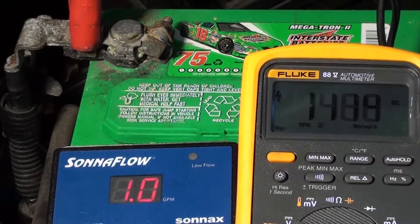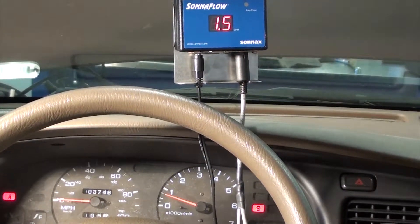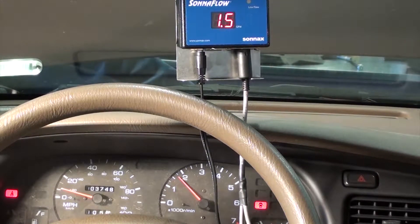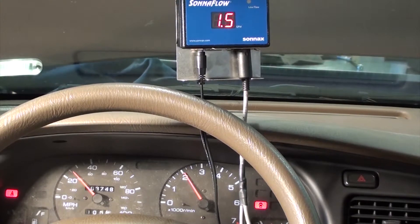In addition, you can connect the gauge inside the car. This is a special suction tool that will allow you to stick it to the windshield as you drive down the road. Here we can see at idle we're up to 1.5 gallons per minute. As we accelerate, the flow increases.